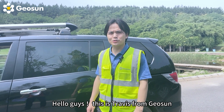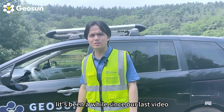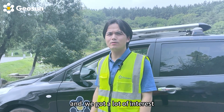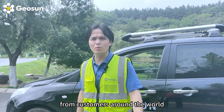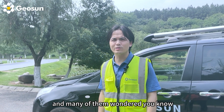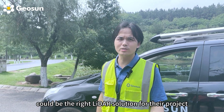Hello guys, this is Travis from Jeousa. It's been a while since our last video and we got a lot of interest from customers around the world, and many of them wondered which could be the right solution for their project.